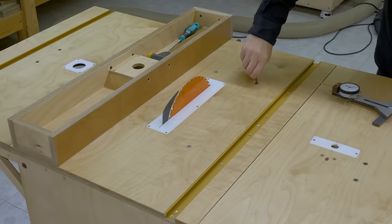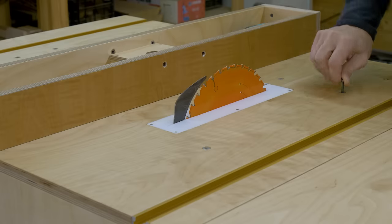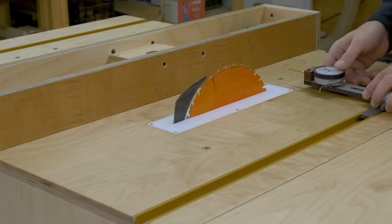To do this, I loosen the screws holding the circular saw just a little, and I gently tap the saw a few times with a rubber hammer. This step should be repeated as long as necessary, until the blade is aligned with the miter channel.